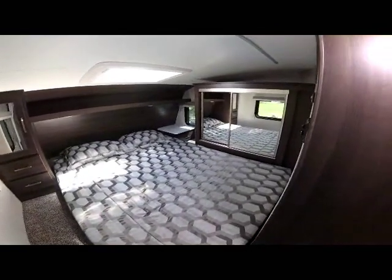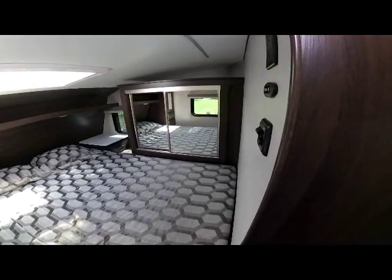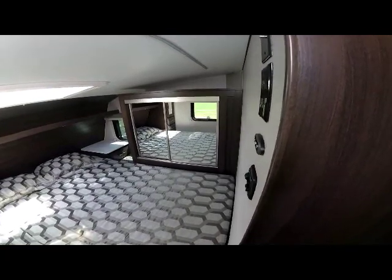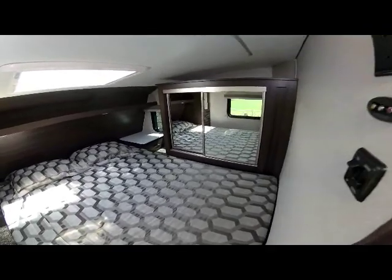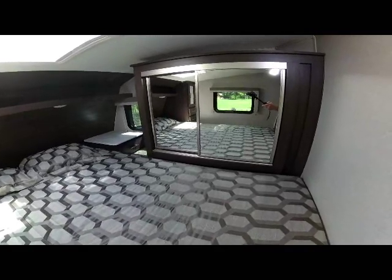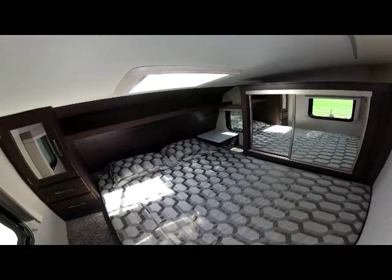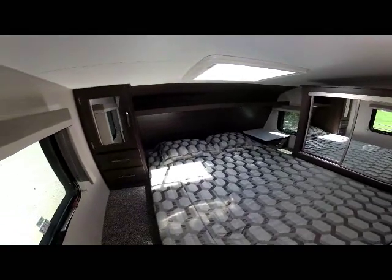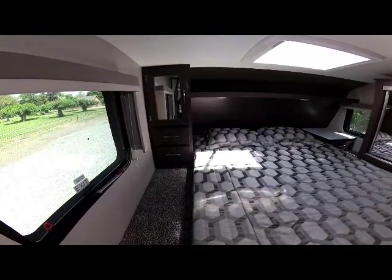As we move into the bedroom area, you can see the large queen-size bedroom with a double-door wardrobe for additional hanging space. Notice the shelf at the top for additional storage items — a good place to put a satellite receiver if installed by the dealer. There's a nightstand on the passenger side with a drawer, and above the bed a large shelf with two reading lights. To the driver's side is another cabinet storage area with two drawers below.